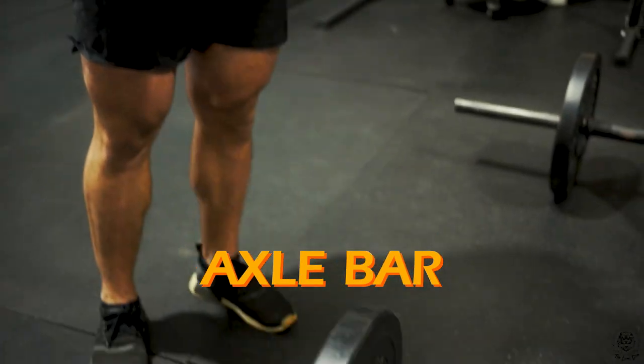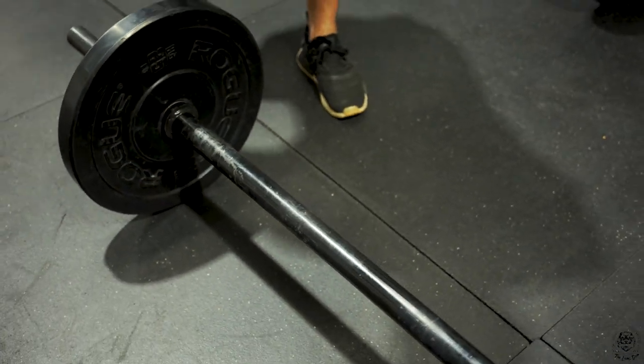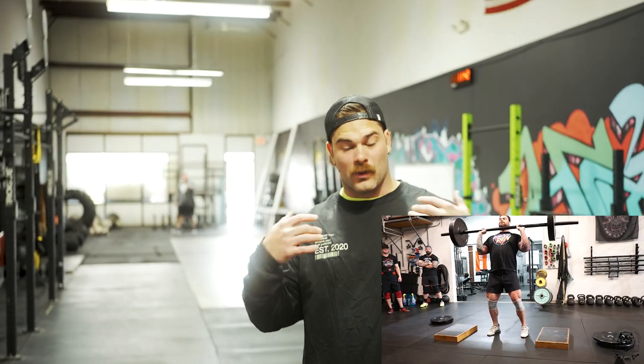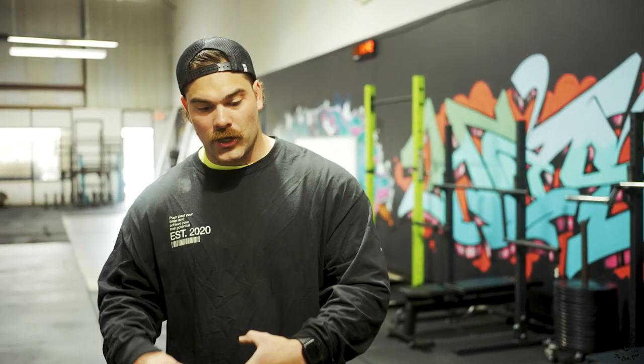The second deadlift bar is the axle bar. I use it all the time in strongman events — deadlifts, cleans, presses. One big reason I love it is that it's cheap and you can use it for almost anything. On top of that, it really works your grip. If you're looking for a stiff bar that challenges grip, the axle is the way to go. It's a great deadlift variation especially if you compete in strength sports.